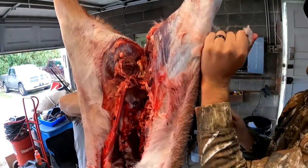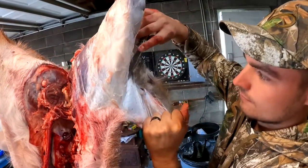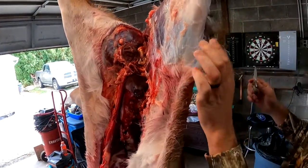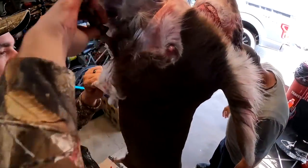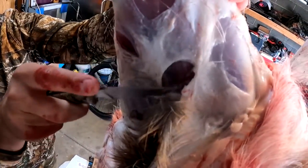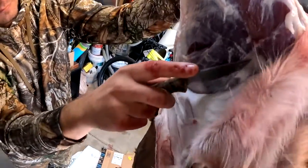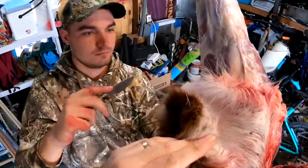You'll never forget doing this for the first time with your own deer — that makes it a lot more special. So if you pull down on this, wherever it resists is where you're going to cut. There you go — pretty simple. Come up here and get around this area so you can bring it all down, then go do the other side.